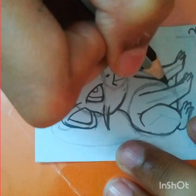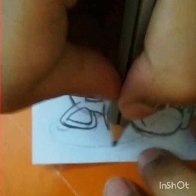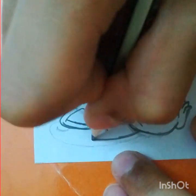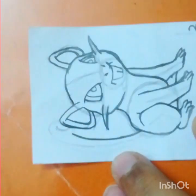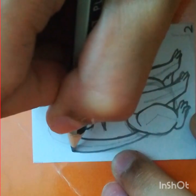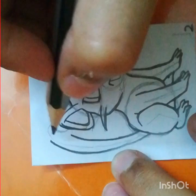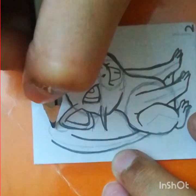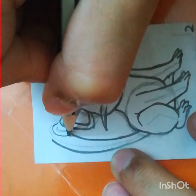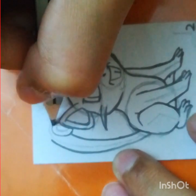Now let's draw Rattata's tail. First draw a curve here, then another curve here. Now draw a curled shape for its tail — I don't know exactly how to describe it but I'm trying my best.